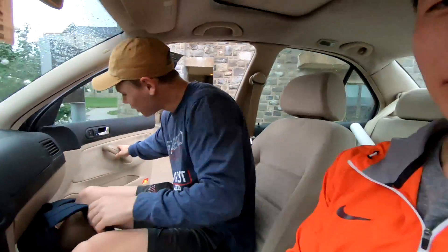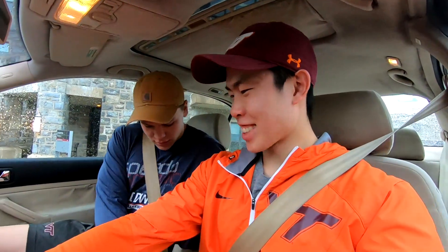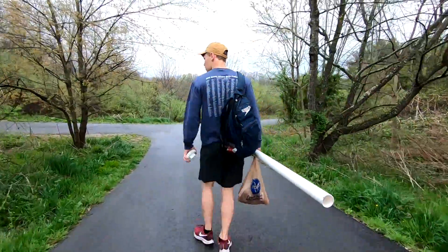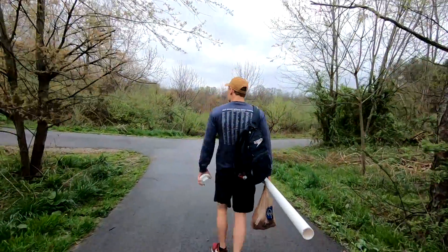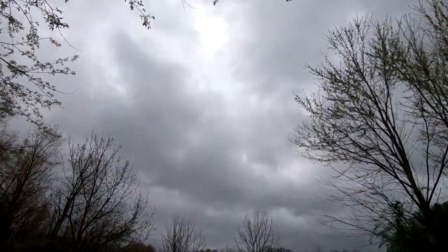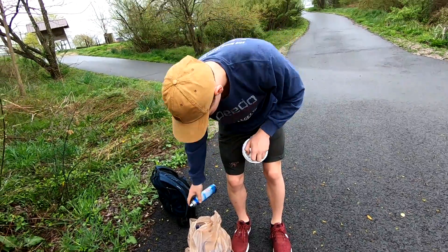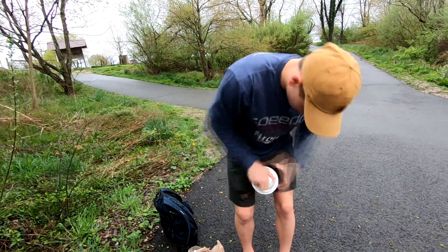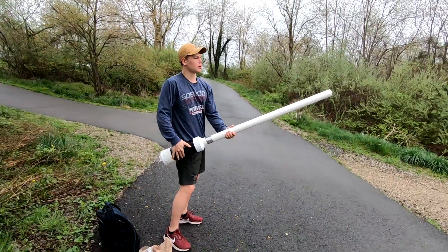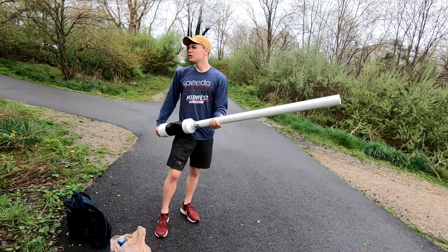Are you ready? I'm always ready. Let's go. All right, so it's sparks — it's a good start.